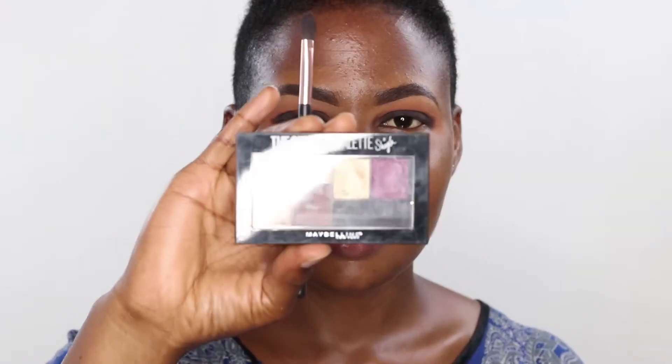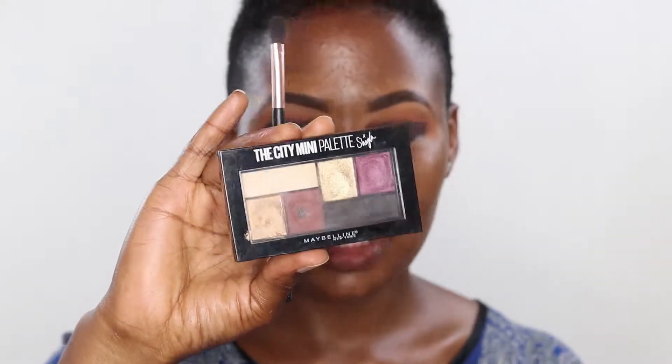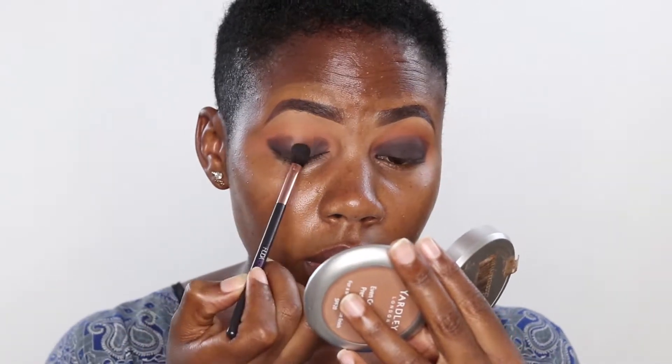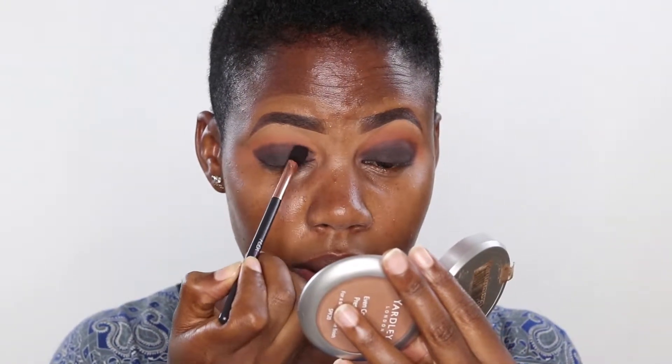I'm taking this City Mini palette from Morphe. It has a very nice black color that is really black — like so black. I'm going to add this on top of the color I already have. This will just give it more pigment.